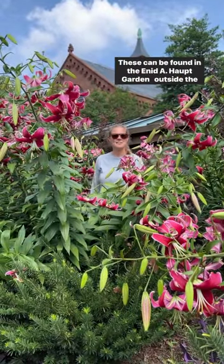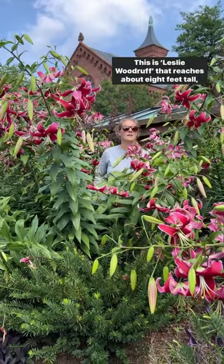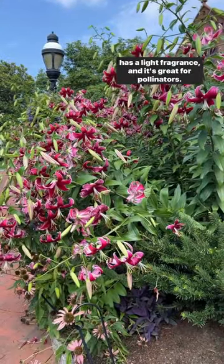Check out these lilies. These can be found in the Eden A. Hop Garden outside the Smithsonian Castle. This is Leslie Woodruff, which reaches about 8 feet tall, has a light fragrance, and is great for pollinators.